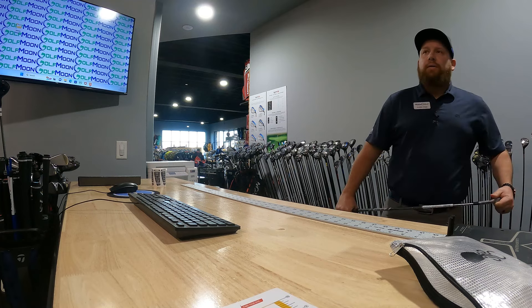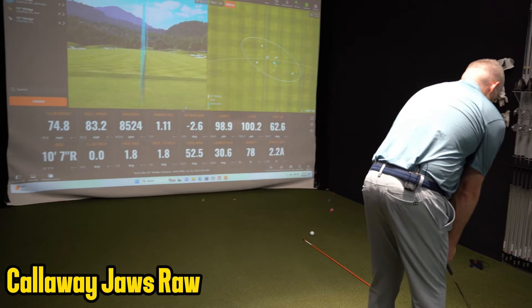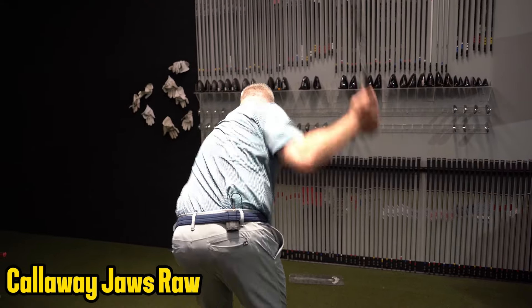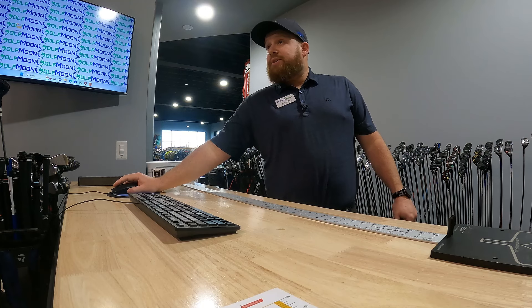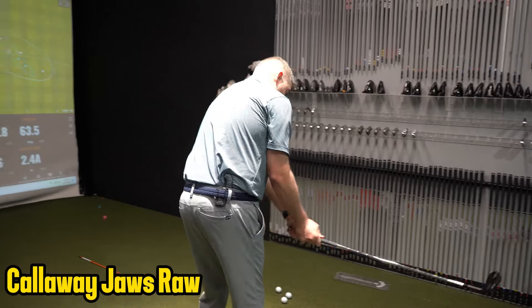We'll hit the Callaway Jaws for all of that - that's the ones I like the look of most. Spin a little higher on that one, still about the same distance though. Definitely seeing a little higher spin with this one. Dispersion's still pretty good overall. How's this feel? I like it.